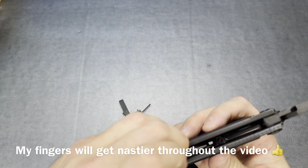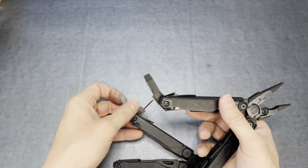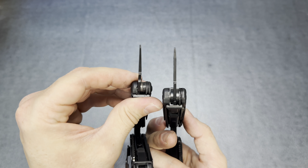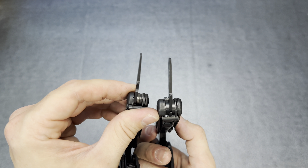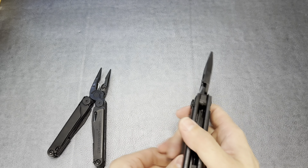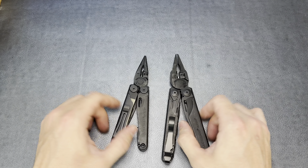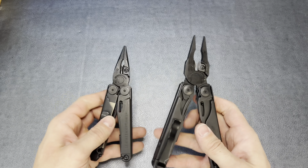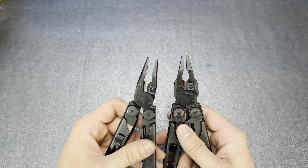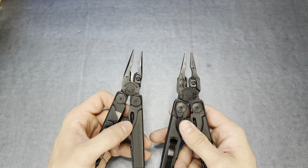On the Leatherman Wave, looking at the internal tools — the scissors are good enough but nothing spectacular. There's also the micro driver on the Wave, which I like having but don't use that often for what I use these tools for. The Surge is considerably larger than the Wave on the pry bar. They actually look to be about the same thickness — the Leatherman Surge just seems to carry that thickness a little bit farther up toward the tip.